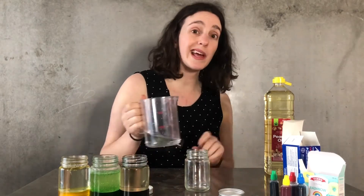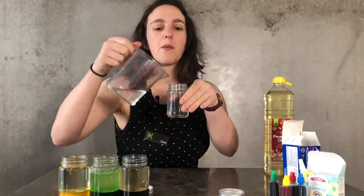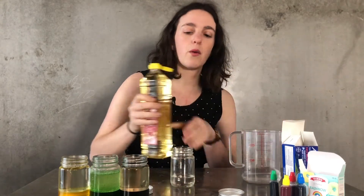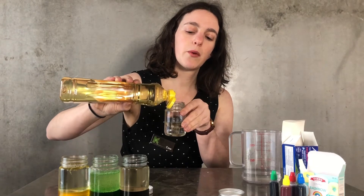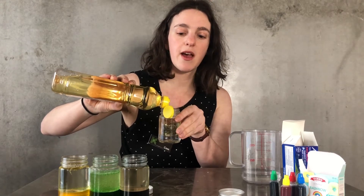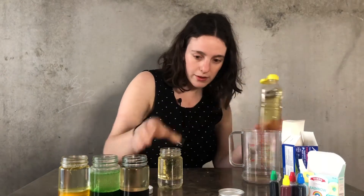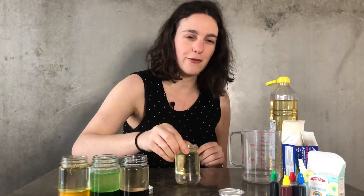We're going to start by pouring some water into our jar — probably about a quarter of the jar should be water. Then we are going to pour in our oil, right up to the top of the jar. You'll see that because water is much denser, much heavier than the oil, the water stays at the bottom and the oil separates and floats to the top.